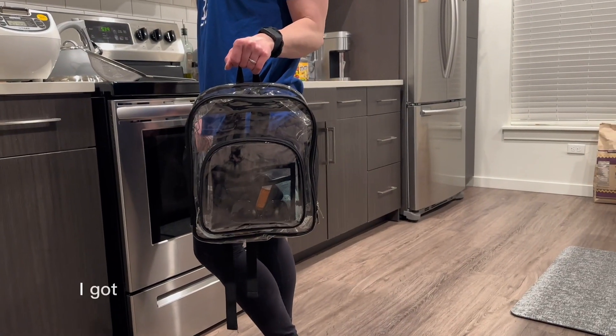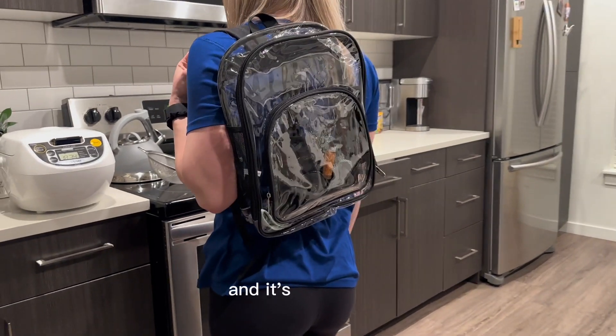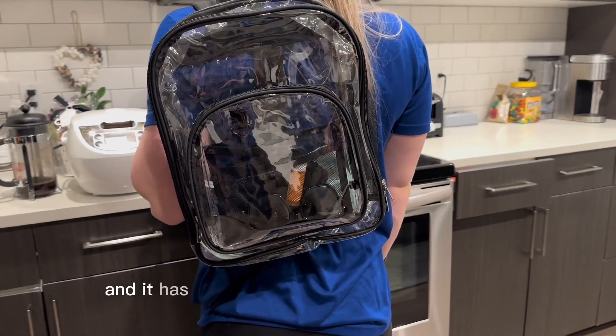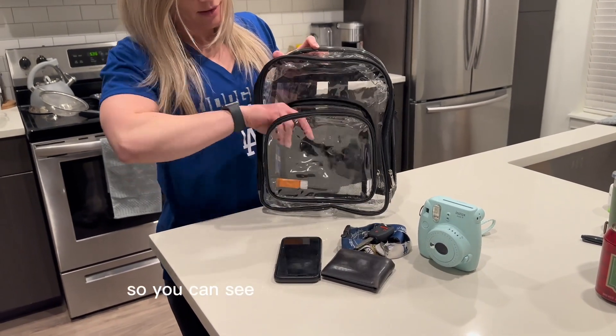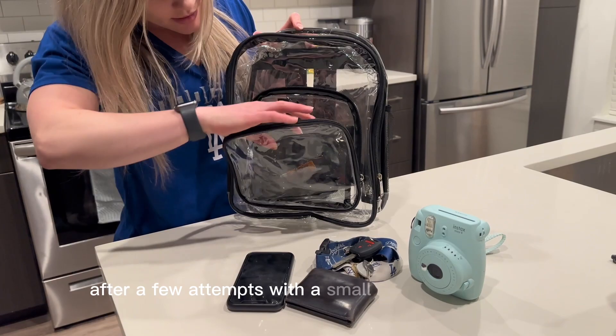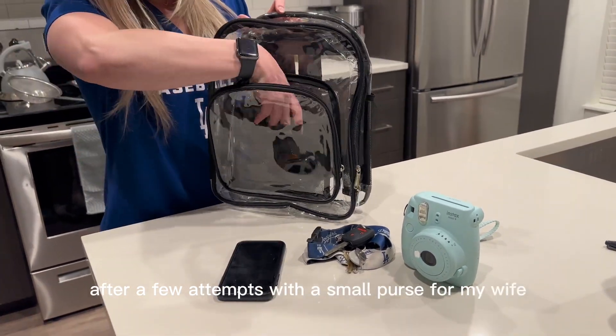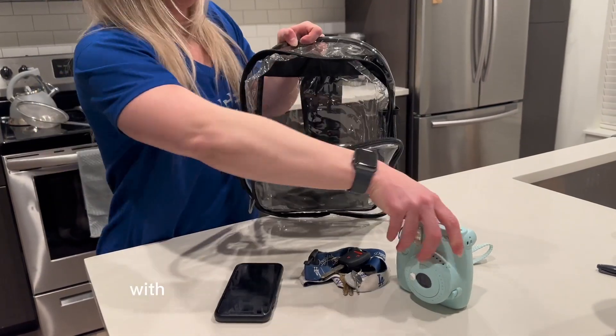What's going on guys? I got my wife a clear backpack that's stadium approved — it's heavy duty and has reinforced straps, and it's transparent so you can see everything inside. After a few attempts with a small purse, it was time to finally get a clear transparent backpack with pockets.